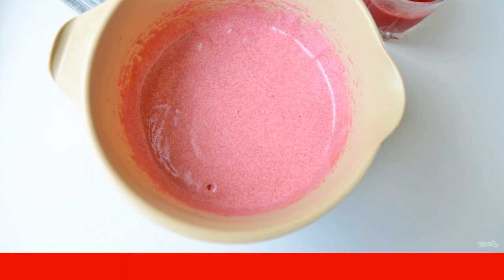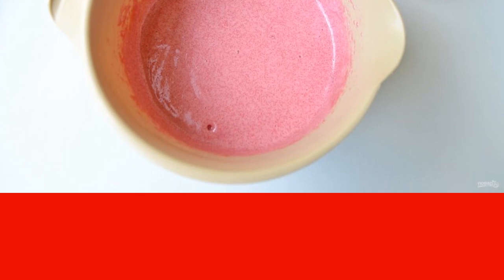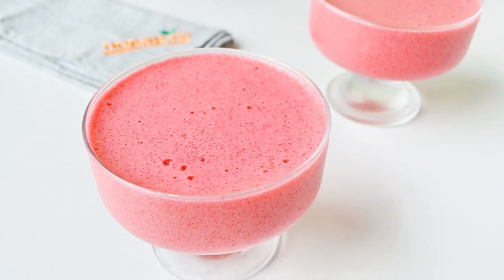Remove the cherry juice from the refrigerator and add it to the mousse in small portions, without ceasing to beat. The mousse is almost ready — it remains only to cool.